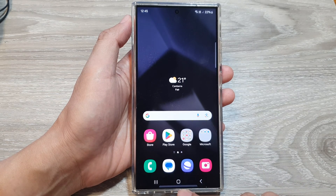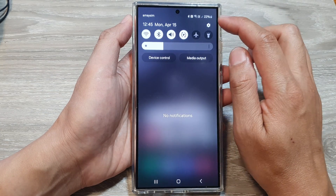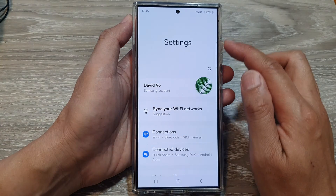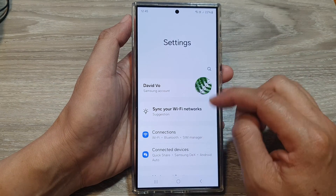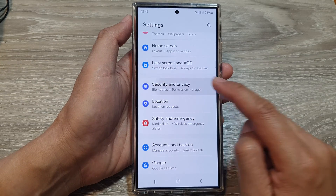First, tap on the home button to go back to the home screen. From the home screen, swipe down at the top, then tap on the settings icon. Next, in the settings page, scroll down, then tap on security and privacy.